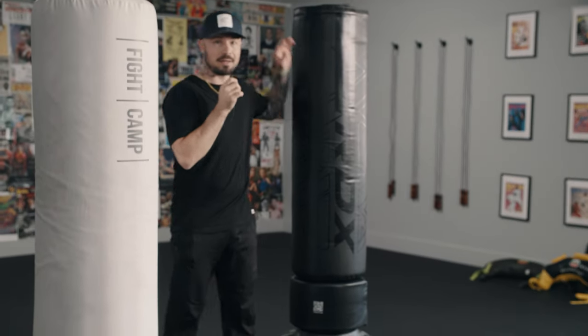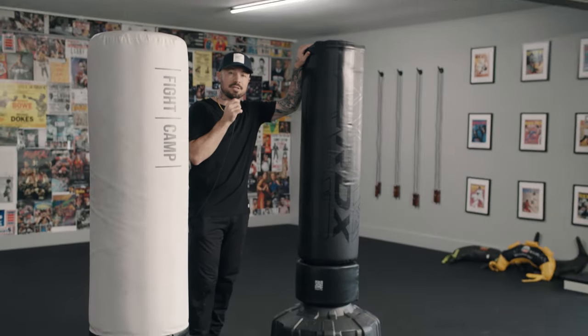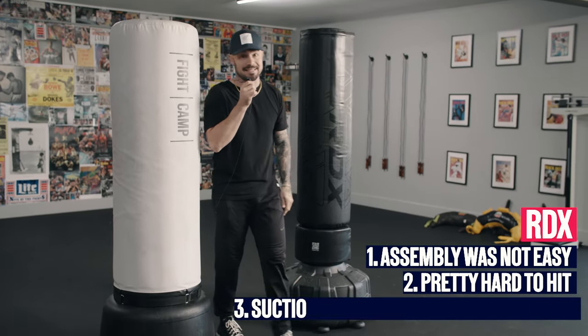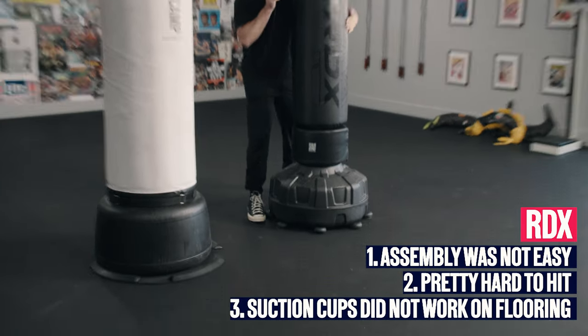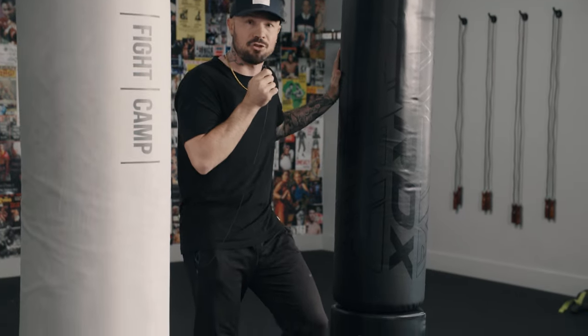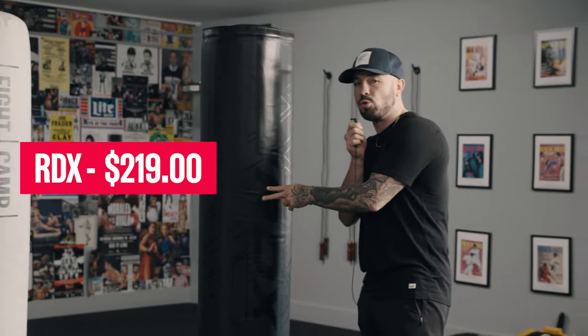Let's talk about setup and price. The RDX — they either forgot to send directions or they don't come with directions, so we had to figure it out on our own and it was not easy. It has all these suctions underneath and it took forever to set up. Also depending on the flooring, it didn't suction to this floor at all — it might help on hardwood floors, but the suction cups did nothing today. As you saw when PJ kicked it, it fell right over. The price for the RDX is $219.